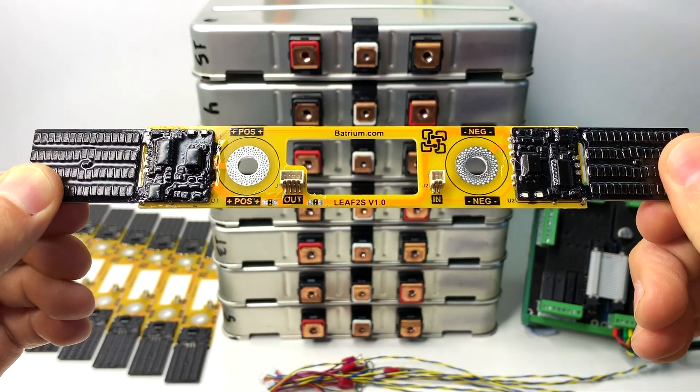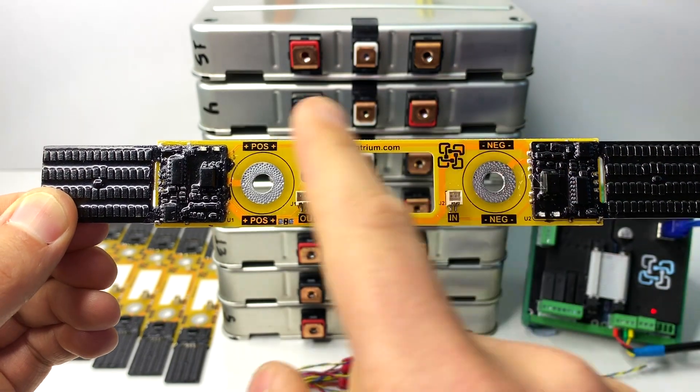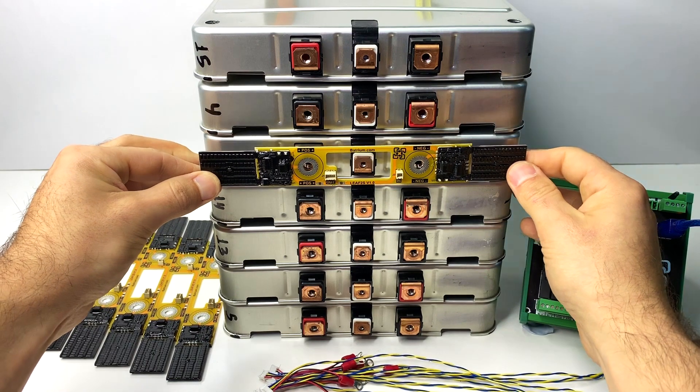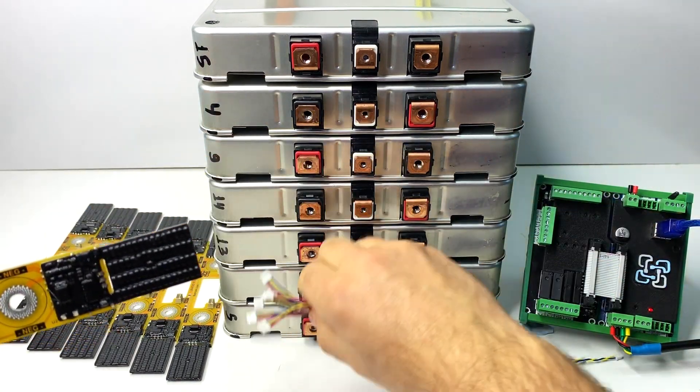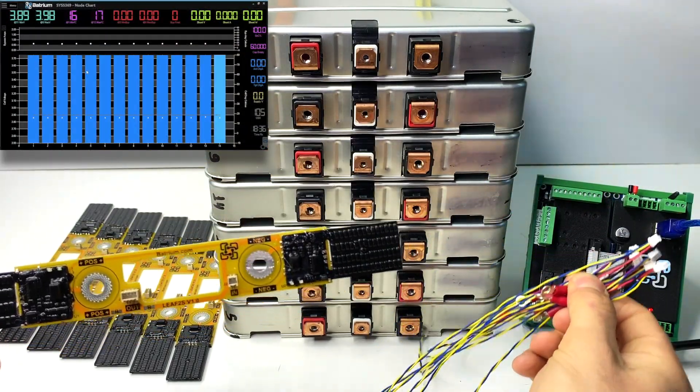Welcome to the Battery on Leafmont cell monitor installation video. Here we're going to be explaining what the Leafmont cell monitor is and how it connects to the Nissan Leaf cells. We're also going to be talking about the wiring to make sure they all talk properly to your Watchman supervisor.